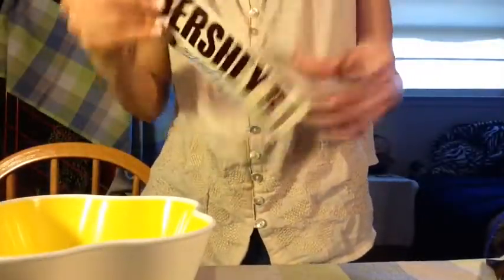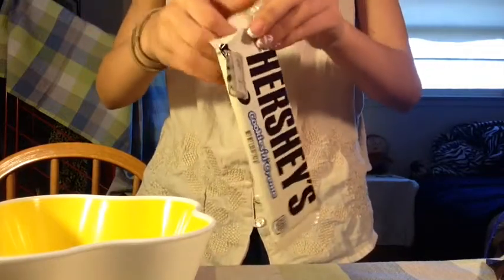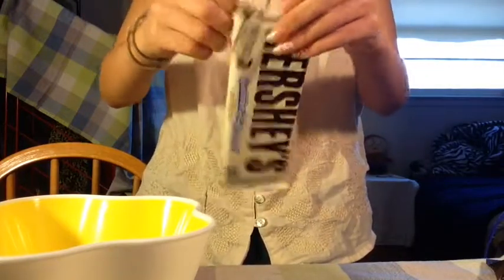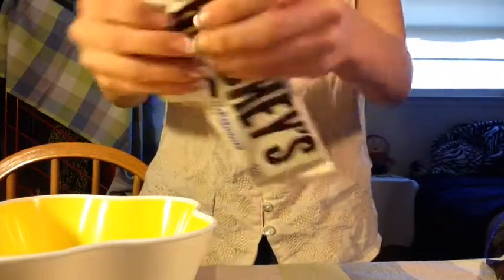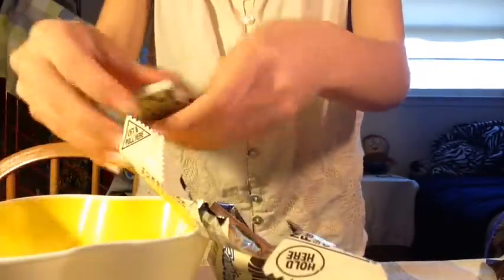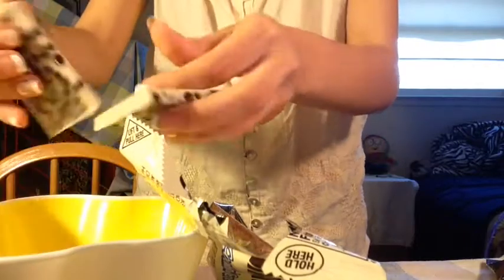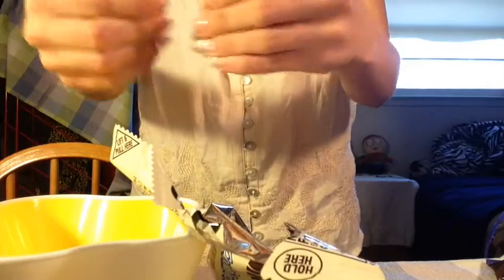So first what you're going to want to do is melt the chocolate. Take the chocolate out of its wrapper and put it into the bowl. I broke it up into pieces because it works way better, and to melt it faster I added a bit of hot water, then I put it in the microwave for a minute.